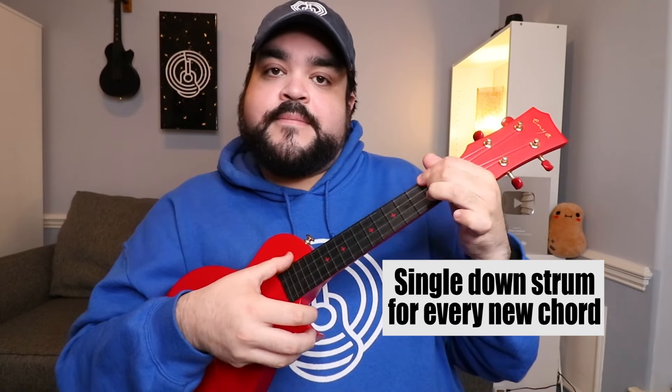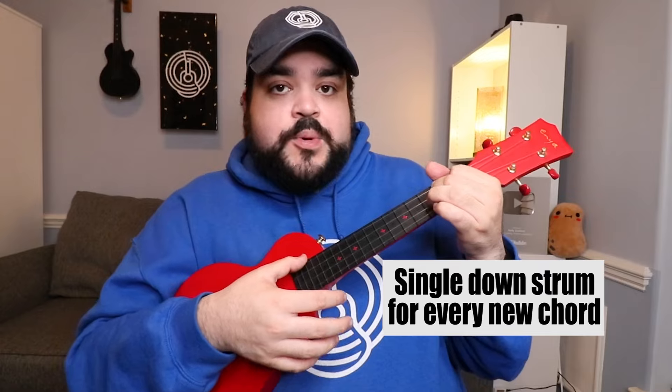As soon as you see a chord change, just strum down again. You can simplify it and it sounds absolutely amazing. The second way is with an actual strumming pattern: down, down, up, up, down, up. Let's do that one more time — down, down, up, up, down, up. You're gonna do that strumming pattern throughout the entire song and switch between chords.